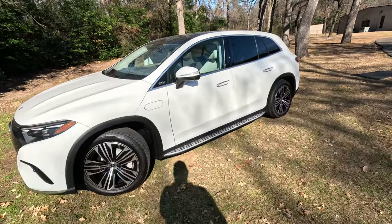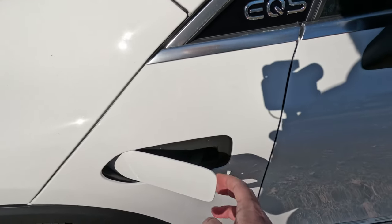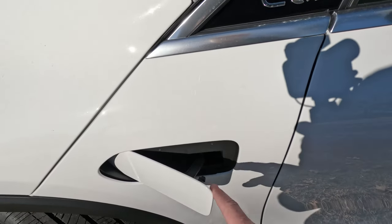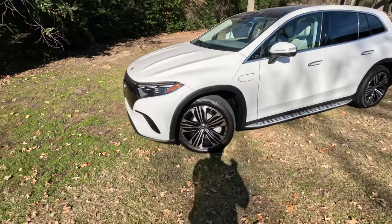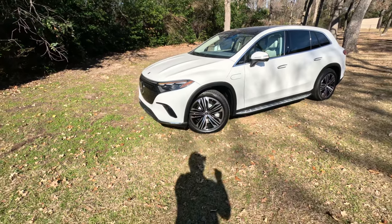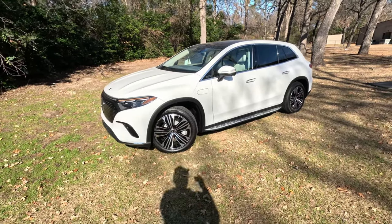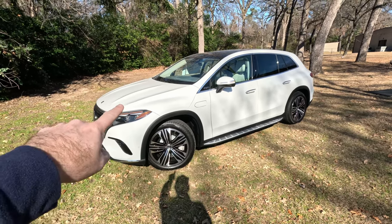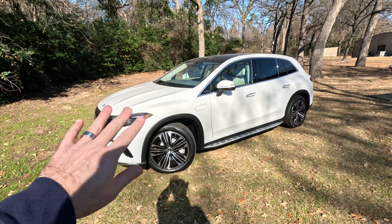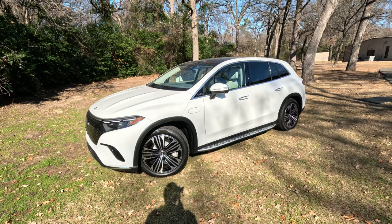You may be thinking this is the charge port because this is an electric SUV, but it's not. This is actually where you put the washer fluid, because you can't open that hood. Part of that has to do with this being one of the most aerodynamic vehicles on the road — Mercedes-Benz takes a lot of pride in that. There's also a lot of componentry to the ionization system underneath that hood, so they really just don't want you under there. No front trunk in this vehicle.